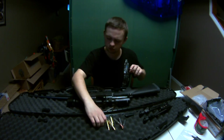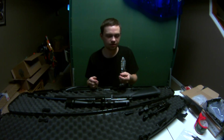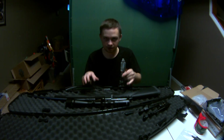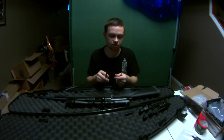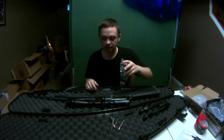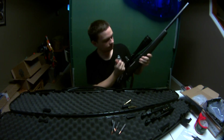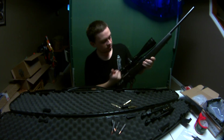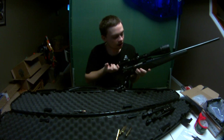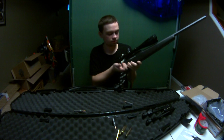It only holds four rounds, which is a little disappointing. I'm going to go with FMJ — I don't see a need for soft points unless I'm hunting, and an FMJ would take down a deer or big game no problem. With the safety on, I'll load these cartridges — it's nice and smooth. You can fit five total if you put one in the chamber, and the ammo cycles fine.